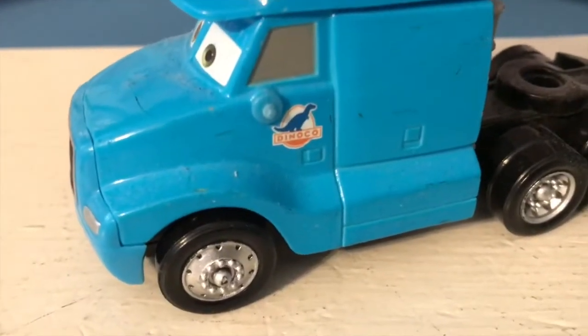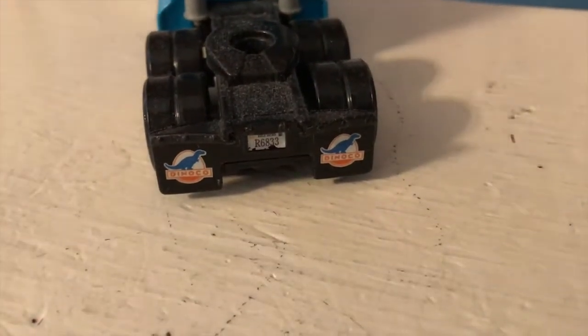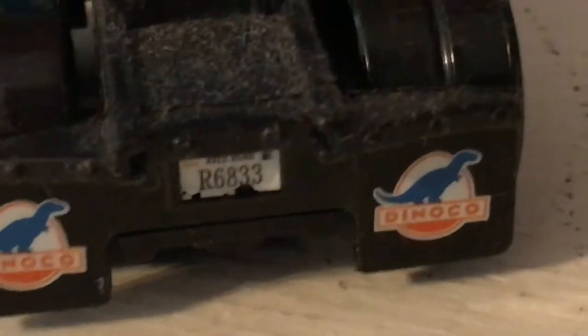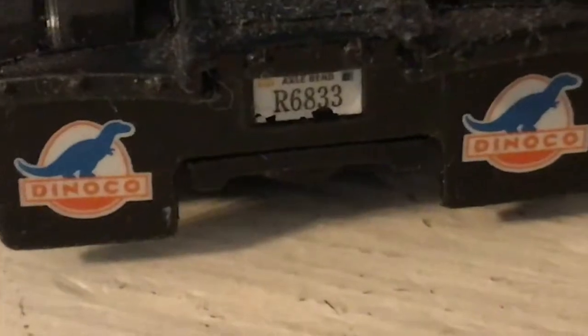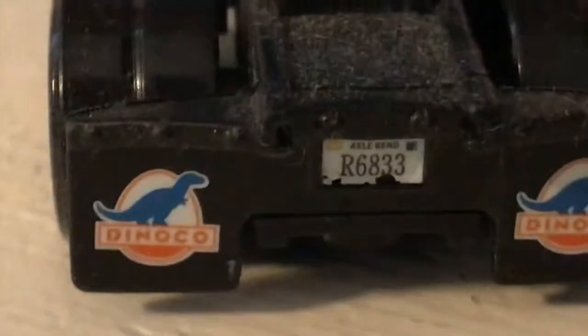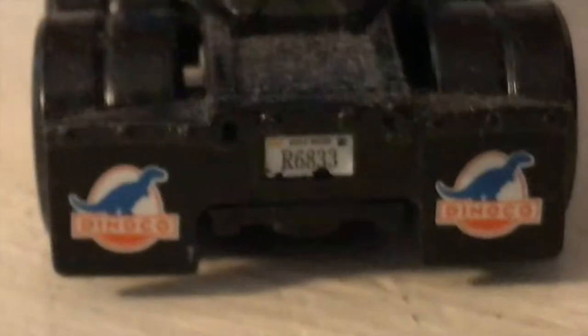The Danico logo is there on the side, wheels and everything. On the back, his license plate reads RG833, with 'Axle Bend' — or 'Axle Send,' I'd assume it would be Axle Bend — above it. With my new camera I could finally see what's above the license plate: Danico on the mud flaps, really nice detail.